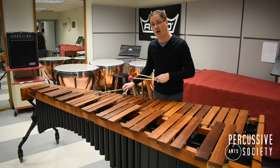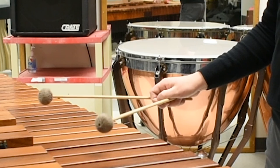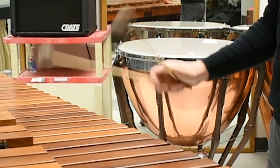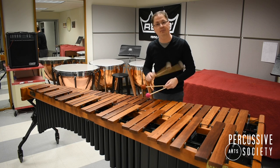Similarly, with cross grip, don't press the thumb down into the mallet but instead allow it up a little bit, so that the same thing happens — as the wrist goes up and then comes down, the inside mallet lags behind and plays a flam.